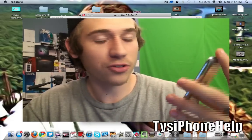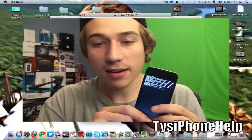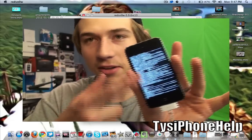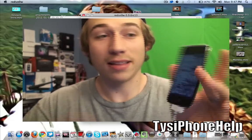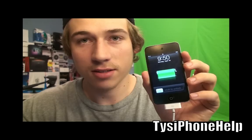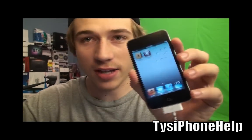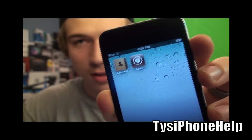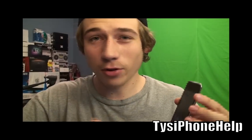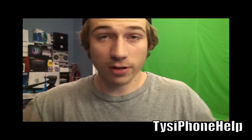Once you get to Downloading Jailbreak Data and you see the little image on your screen, you can now release the home button. Just be patient, don't unplug it, don't do anything. The iPod Touch is now rebooted and we should have the Cydia icon — there we go, we got Cydia! Go ahead and give your iPod, iPhone, or iPad a reboot and that should work perfectly for you.